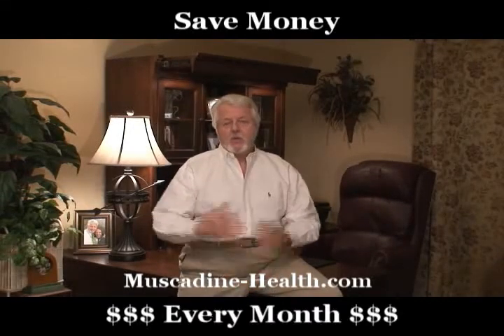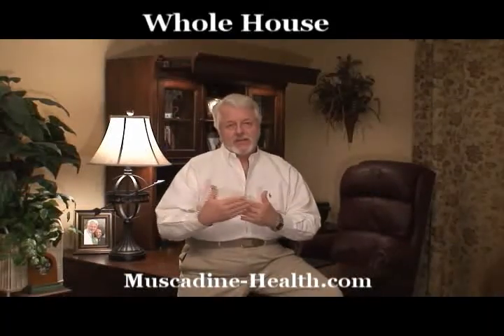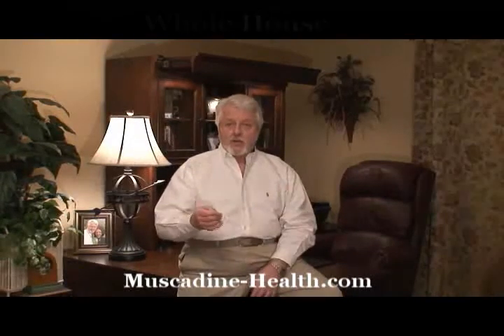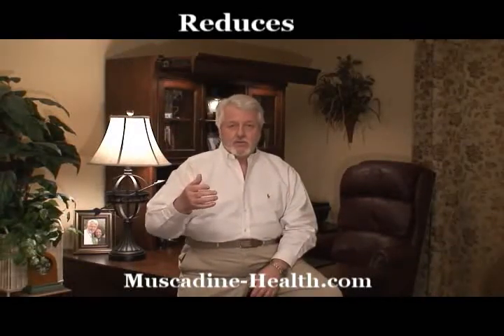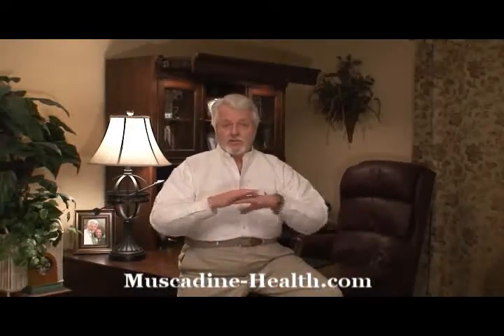How does that work? Well, basically it takes the power coming into your house and it evens it out coming in. It only takes what it needs and it furnishes as a surge protector, not only for your television or your computer or some special products that you have, but for every product in your house. It prevents the surges.